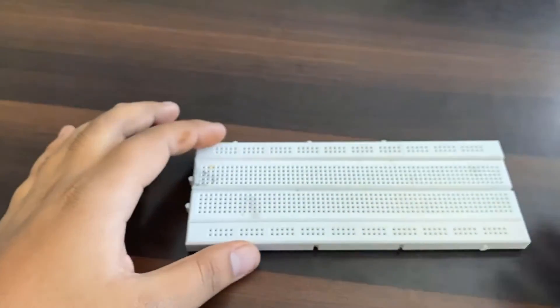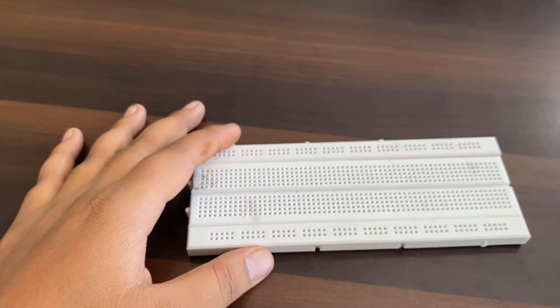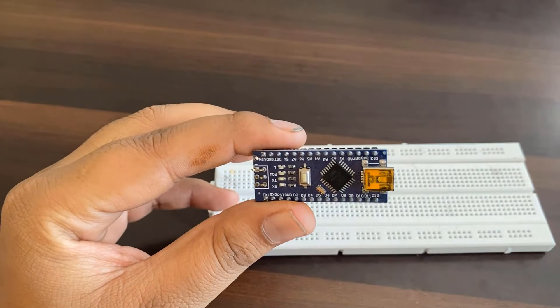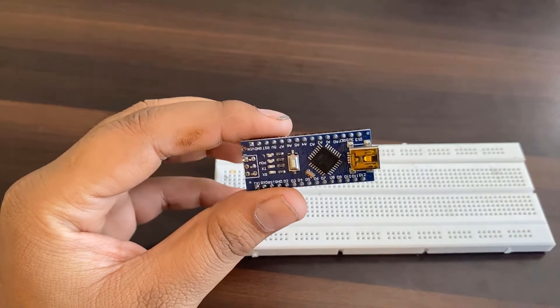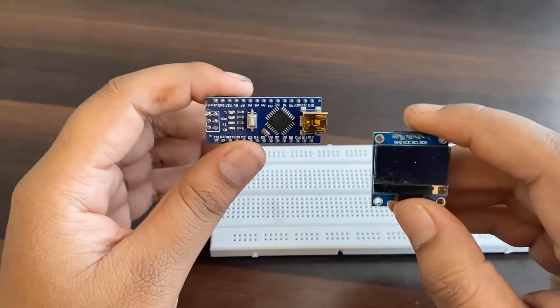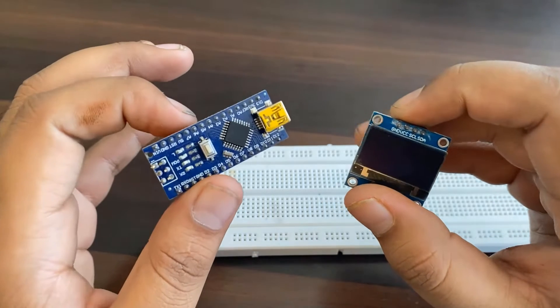I've assembled the entire circuit on a breadboard, so you will need a breadboard as well. Apart from the breadboard, you will need any Arduino board — in my case, I'm using the Arduino Nano board, which is breadboard friendly. Similarly, I used an SSD1306 OLED display to show the NPK data. I've shared the purchase links for all the components.